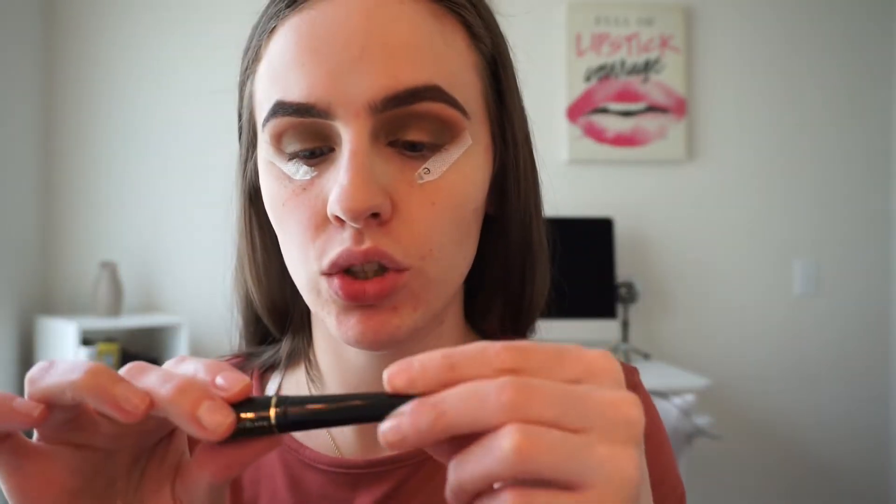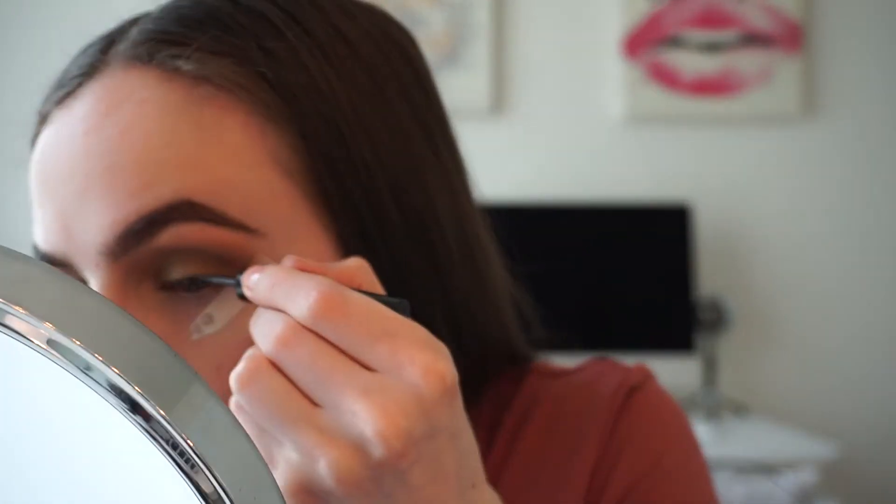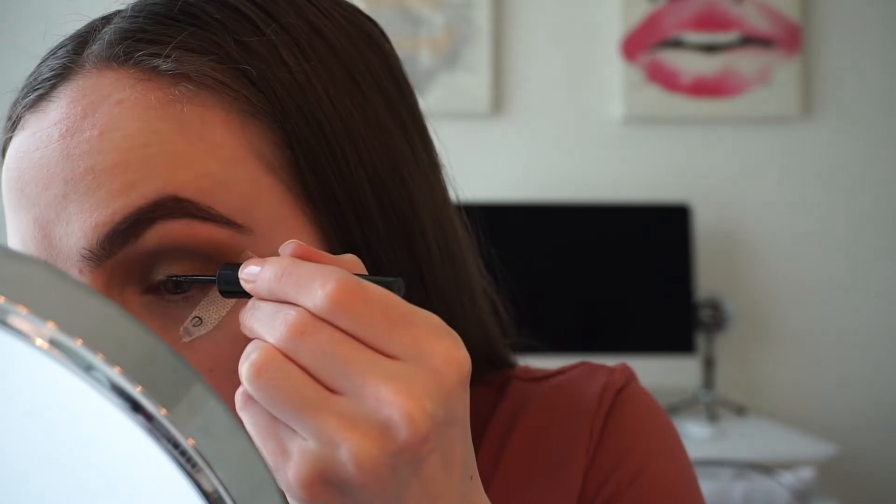Since I have the tape on, I want to try the L'Oreal Telescopic Carbon Black eyeliner. It comes with a little brush. I tried to do a very small baby wing — I'm not good at eyeliner. That did not work at all — it was like a brown, not even black. It's just not good, so I wiped it all off and went back in with the concealer.